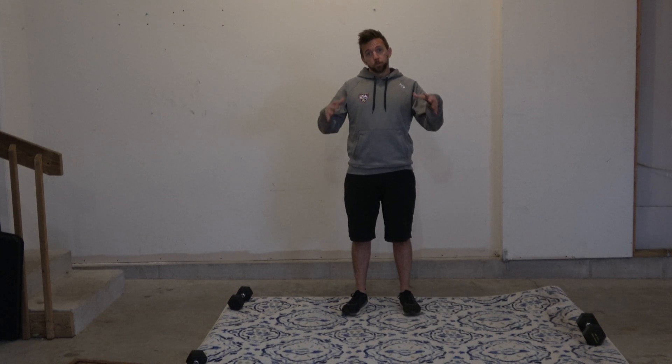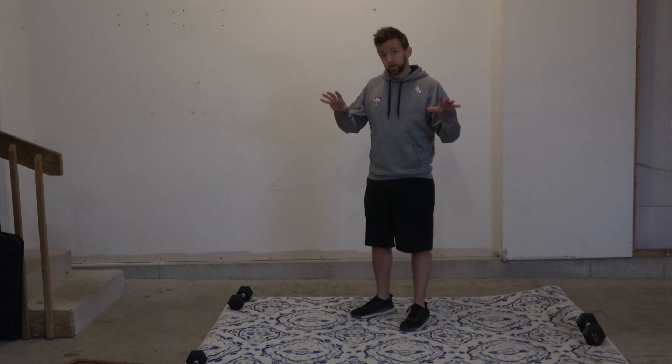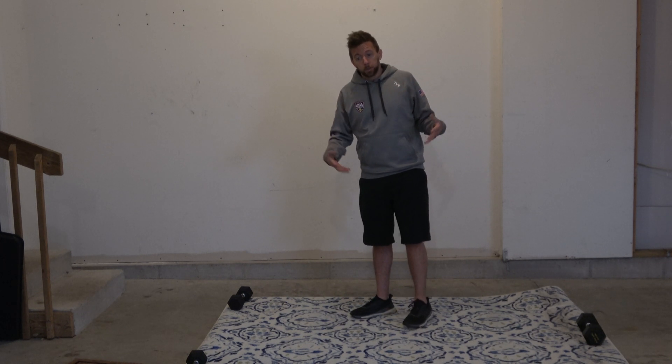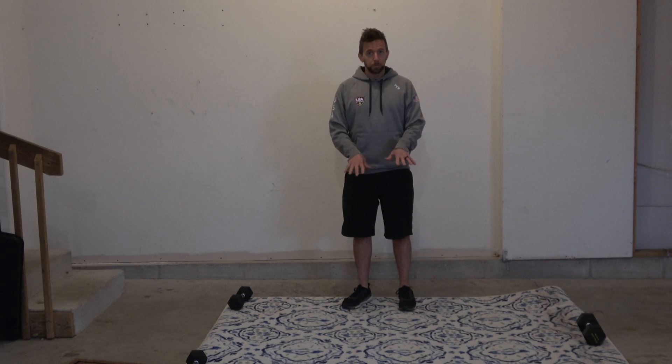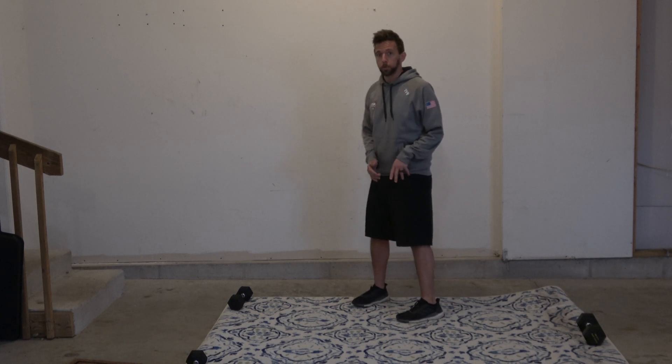Another activity that we're going to look at is wall walks. This is all body weight and we're going to go to a spot where you don't mind putting your feet on the wall. I've gone into the garage. You want to make sure you've got something on the floor — we've got some padding here — and I'm going to put my feet on the wall and put my hands on the ground.